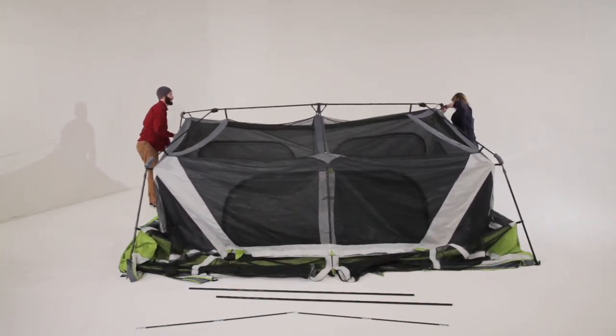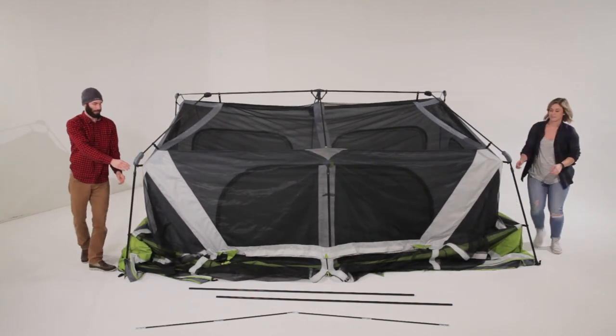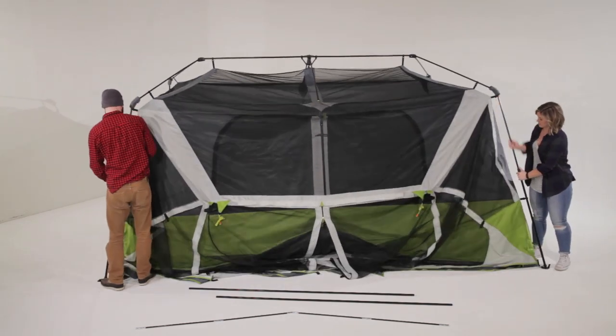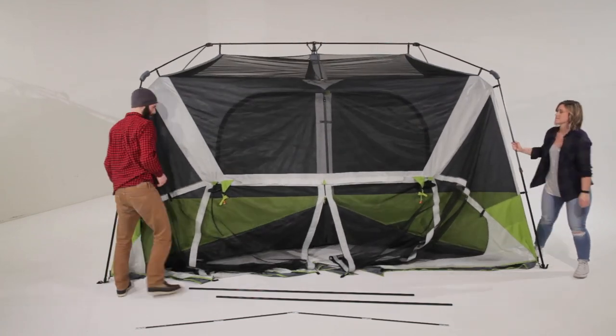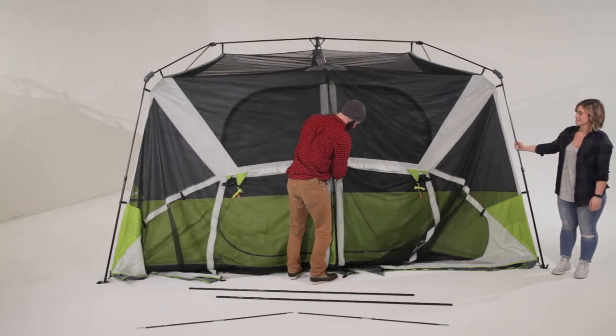Extend the telescoping poles until you hear the locking buttons engage and repeat until all six leg poles are fully standing. You'll need to unzip the screen room fabric and reach in to extend the final pole.